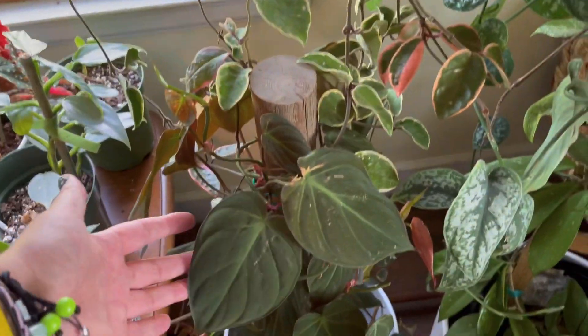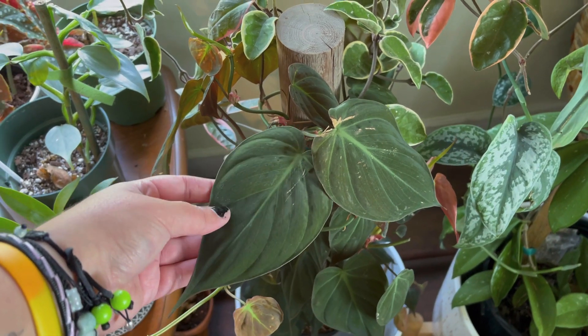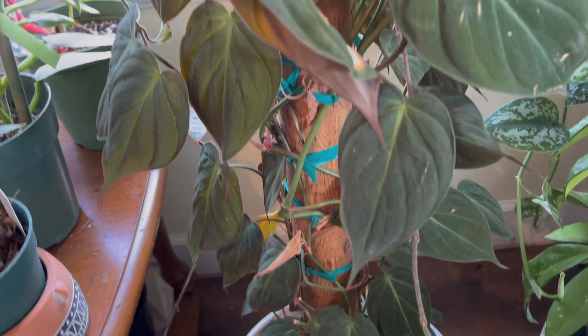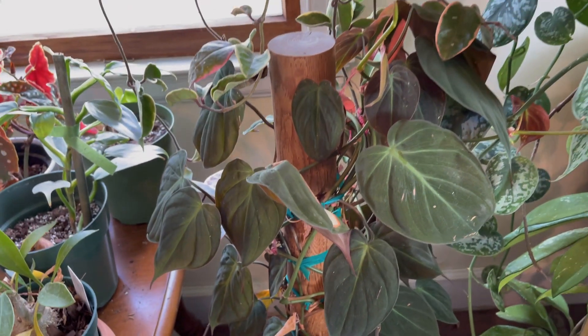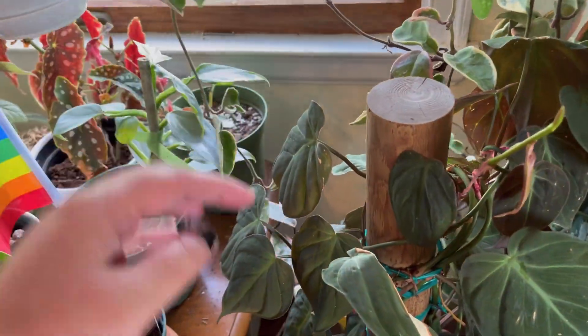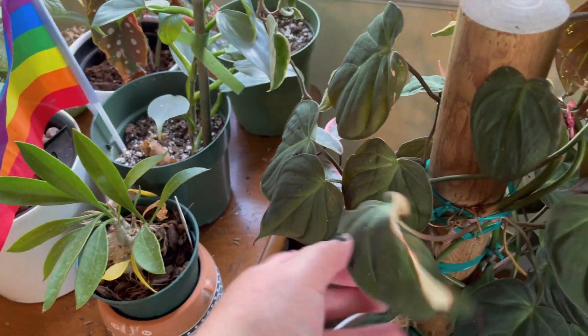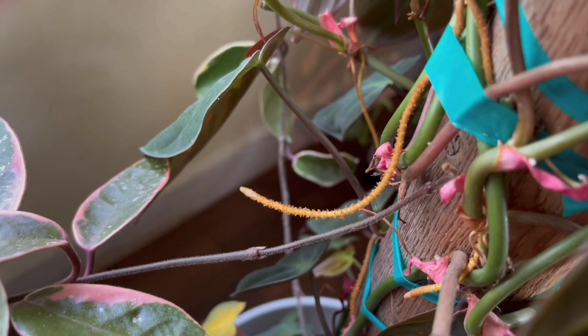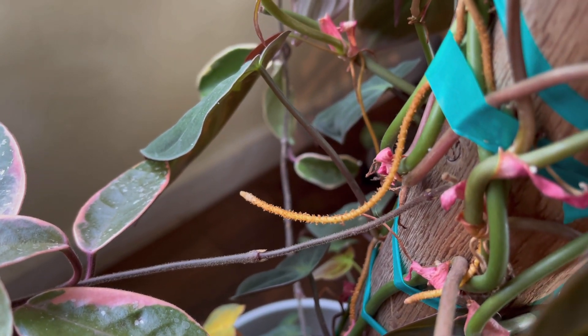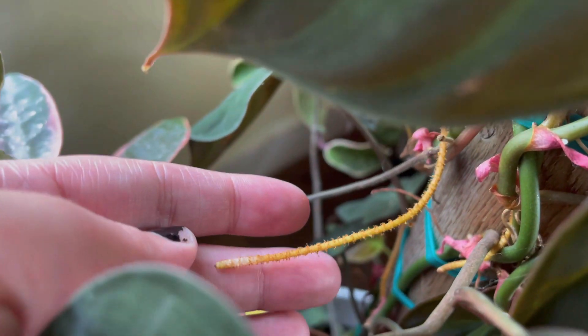Right next to that is my mother plant — my philodendron micans on a totem. When I first got this I took quite a few cuttings and I've been propagating it, and it's already started to grow out new shoots. Just look at these roots — what is going on with that aerial root? It's like fuzzy, it's very bizarre.